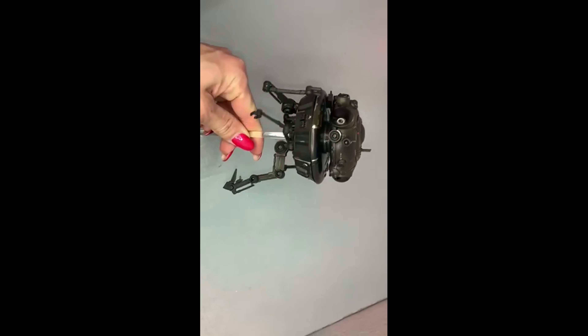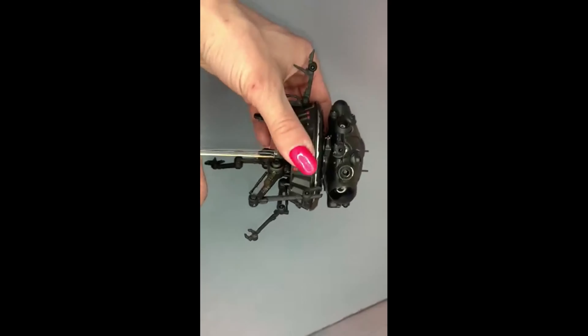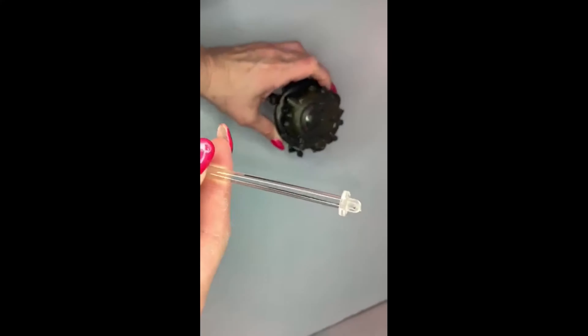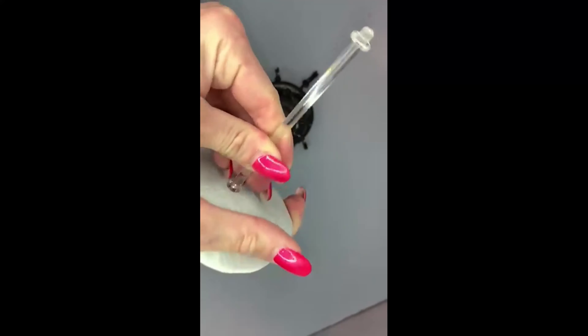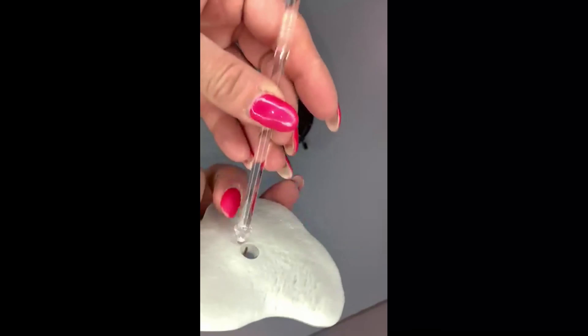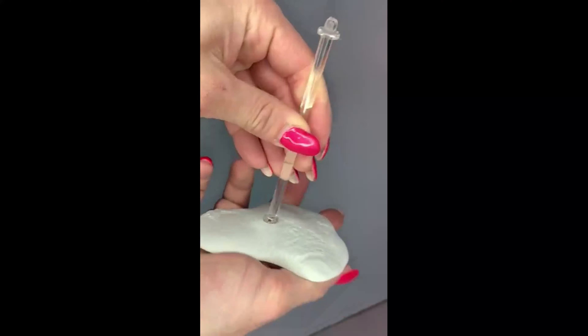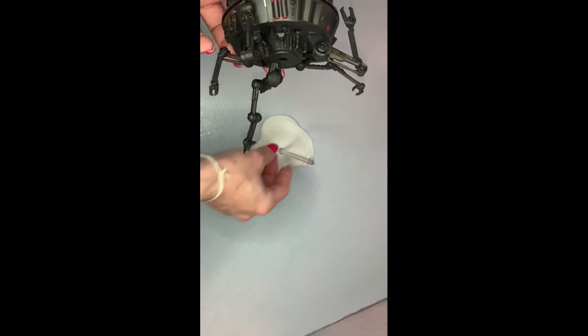For accessories, the Imperial Probe Droid doesn't come with much. He came with the base, which comes with two pieces: the play piece and the snare piece that's on a ball joint at the bottom, and the camera. That's the accessories for him.